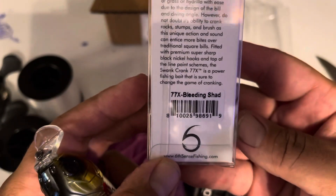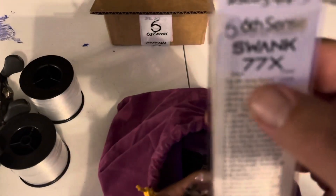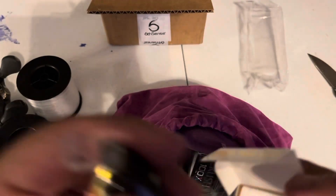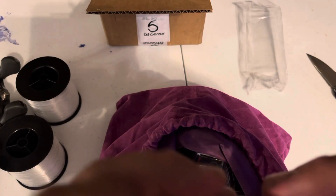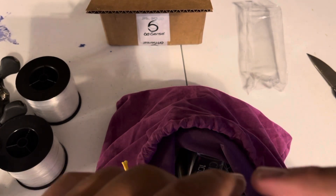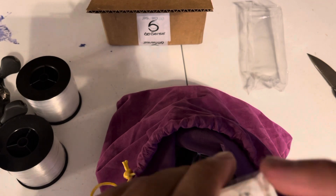This color is called Bleeding Shad. Three quarters of an ounce and 77 millimeter — this one's pretty heavy. It's basically a big Hybrid Hunter. I'm glad they started making a smaller version of a Hybrid Hunter. This style of bait is really good; I've been using it for a while with the Rapalas. But now they came out with these fatter versions — they have a lot more action and a lot more drawing power. I kind of like them a lot.